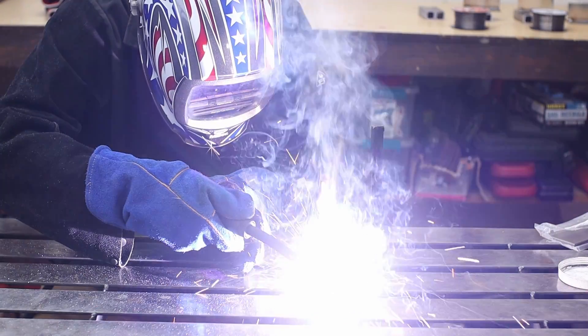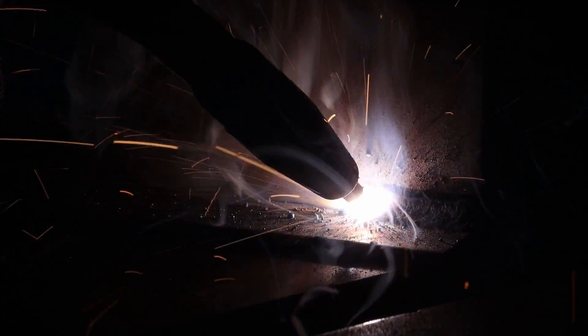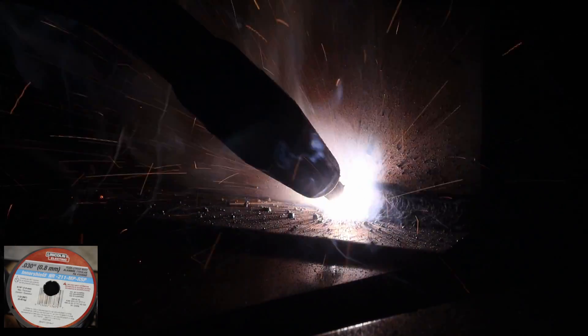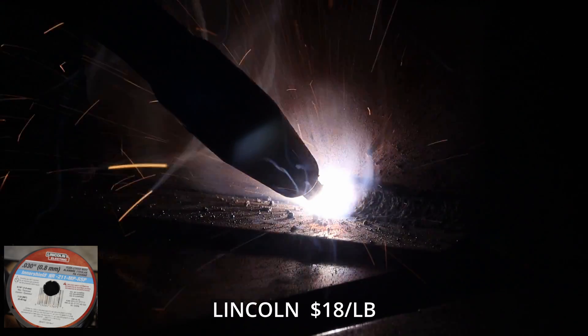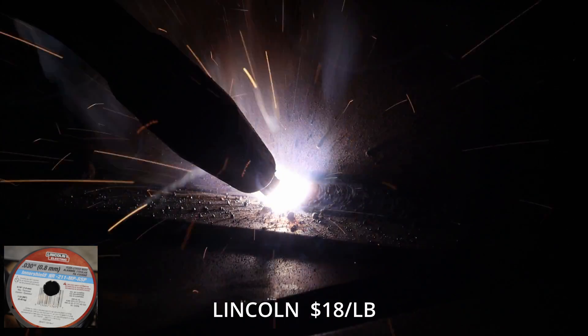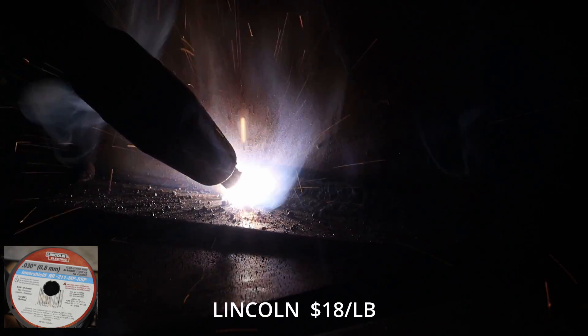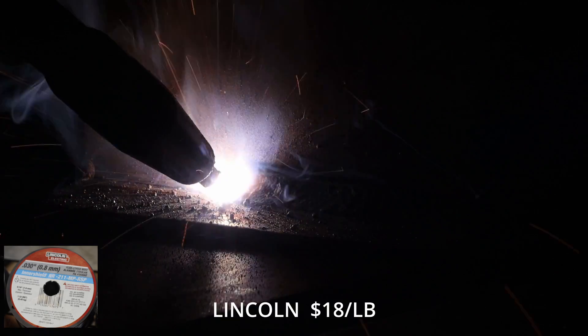The most expensive is the Lincoln Innershield. Don't be fooled — these only come in one-pound spools, not two-pound, so if you see the price at about 18 bucks, don't think it's a great deal, because it is $18 per pound. And if you're really in a bind, you can pick it up at Home Depot, but they sell it for about $22 per pound.